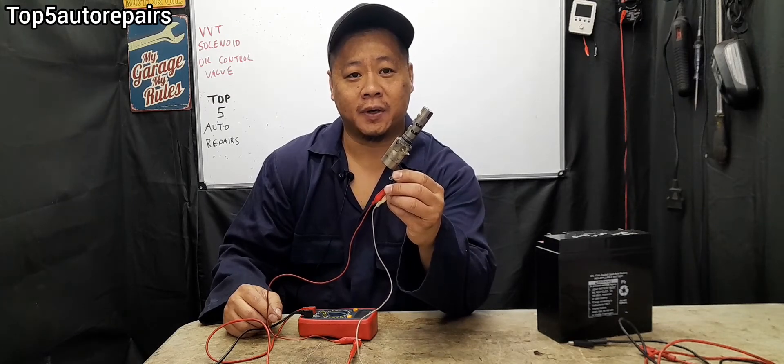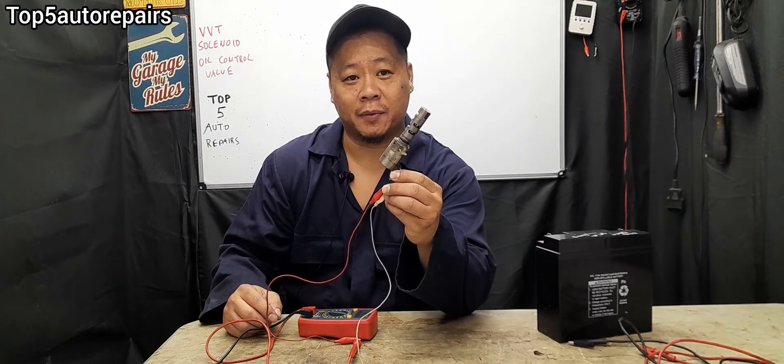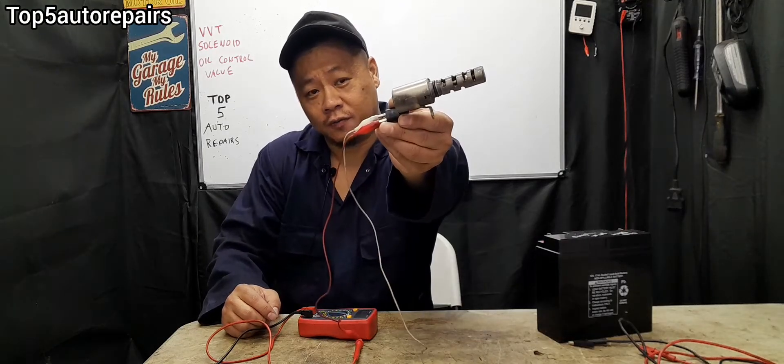Welcome back to Top 500 Repairs. How do you know you have a bad VVT solenoid, also known as your oil control valve?